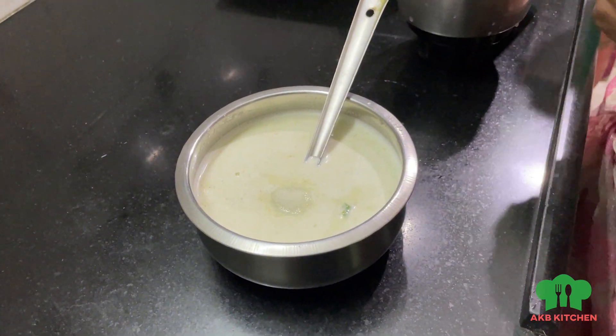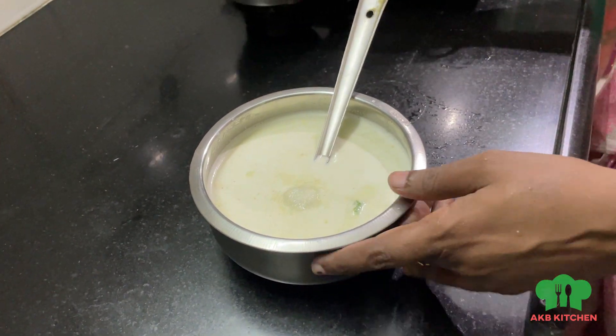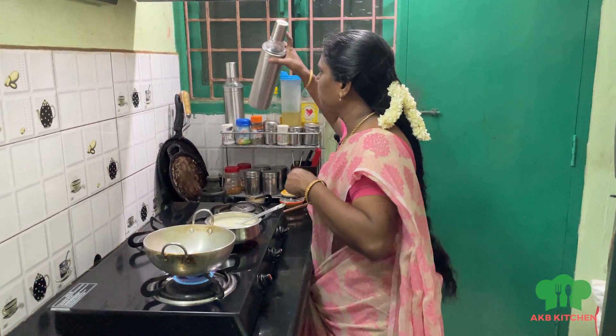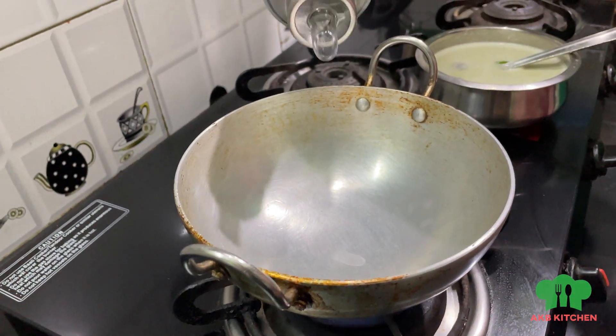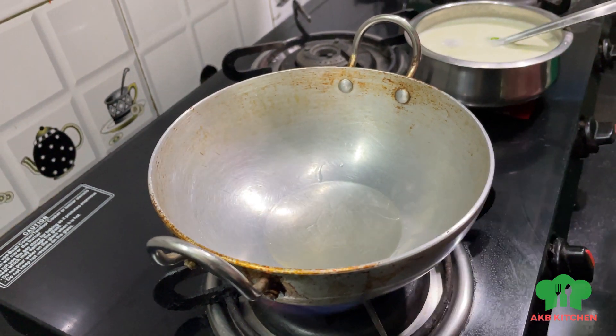It has a taste of the chutney. Now we have to clean it. Put the stove on and add the oil. Pour the oil into the pan.